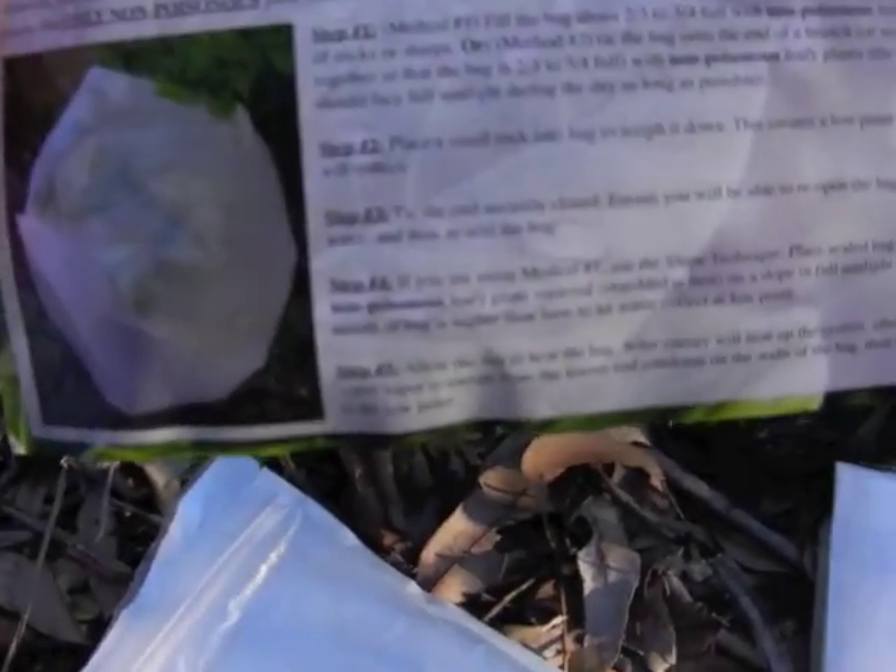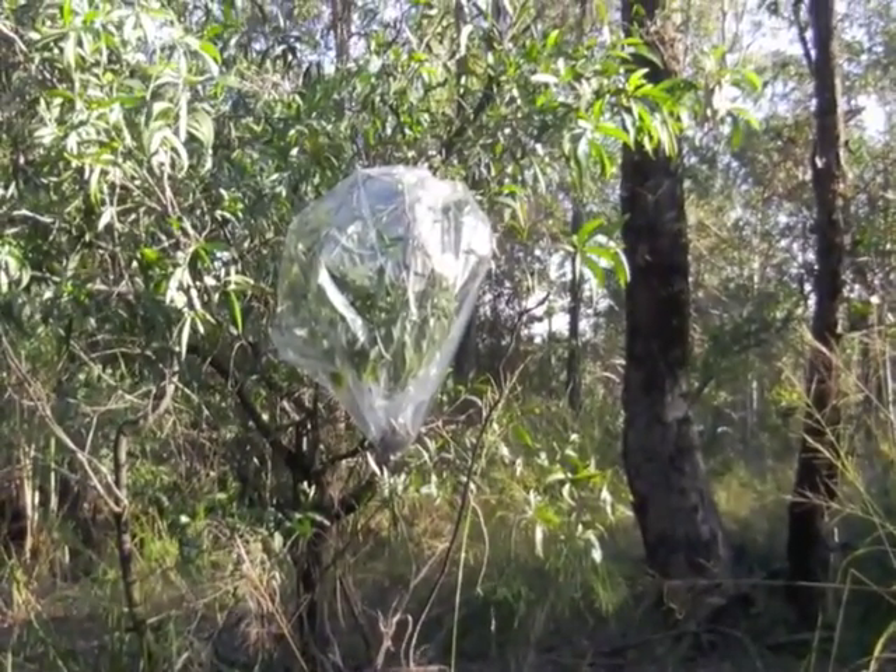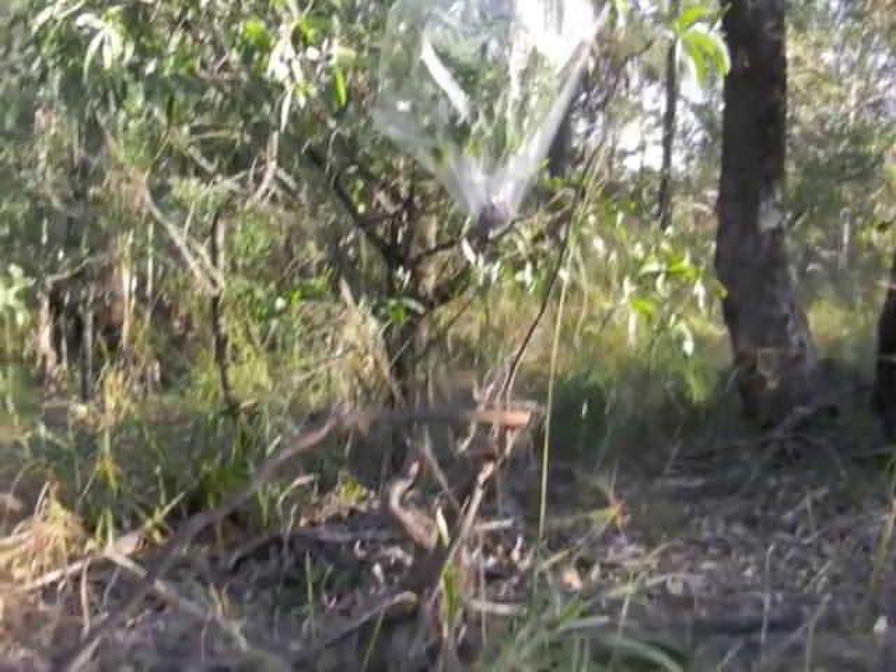It comes with some instructions on the back inside this resealable bag — really good idea. The instructions show you how to seal the bag. You can either cut the leaves off if you wanted to, or just leave them attached to the plant. After some time — it depends how hot it is — you start to get water.